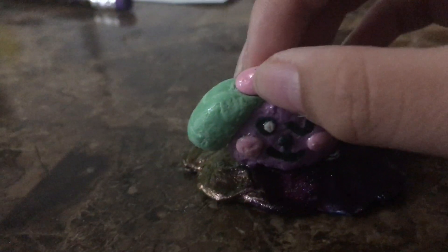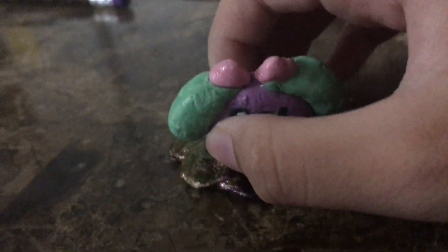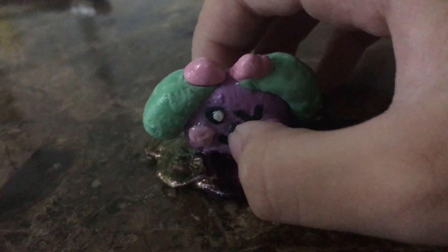I used markers to color the Play-Doh, and for the black spots I just drew them on with a marker. I used the extras from this — I still have more Play-Doh left over.